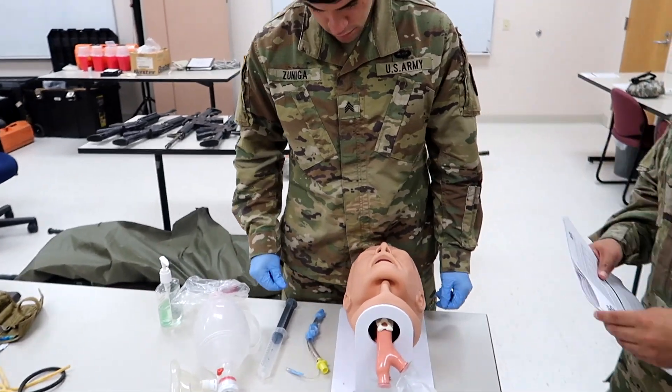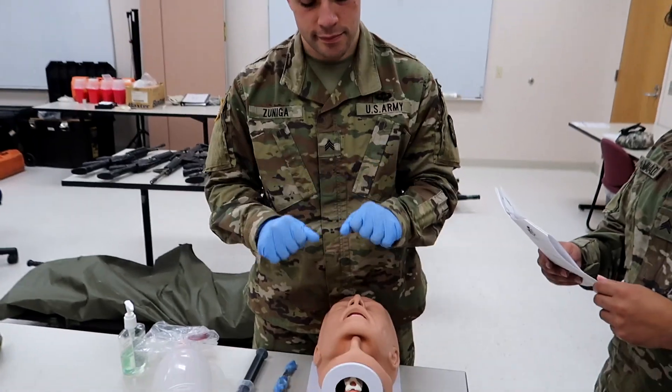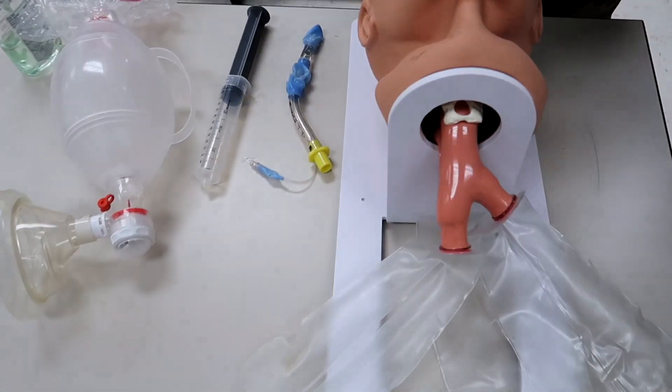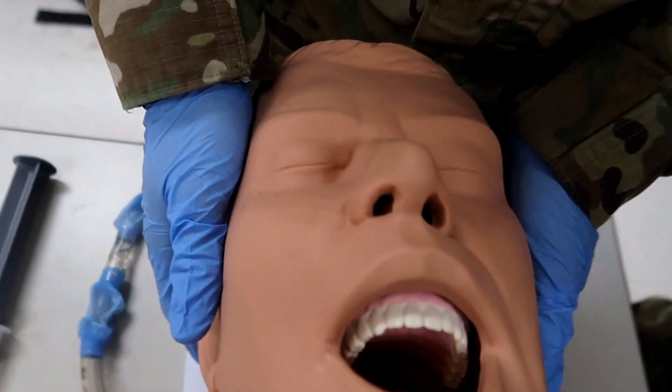So step one: DSI — your gloves, good to go. Step two: inspect the upper airway for visible obstruction. I'm looking for any broken teeth. You do not see anything — nothing.